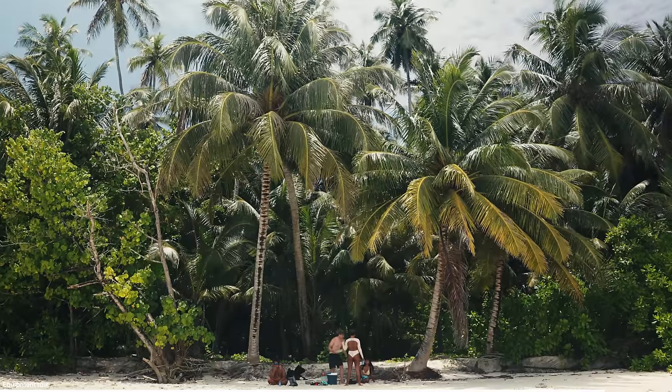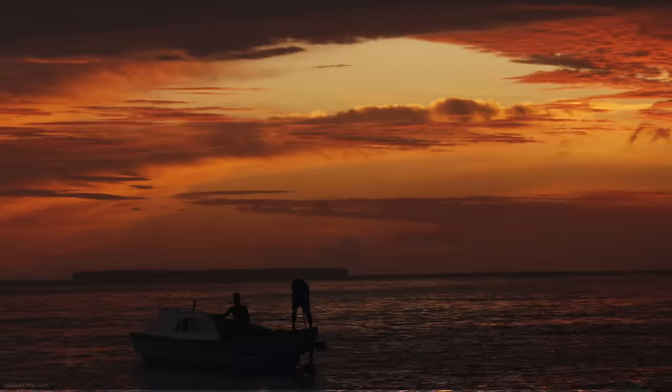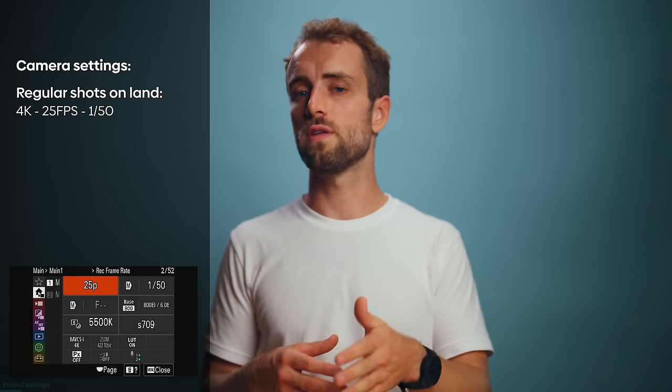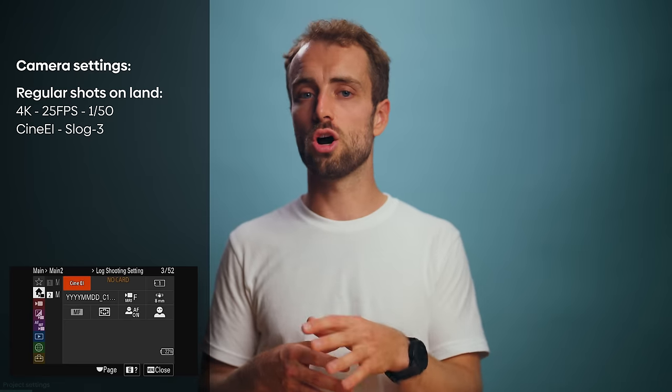Compared to bringing proper cinema cameras — if I bring my Sony FX6, for example, I would have probably had to check in a case. A couple of t-shirts and board shorts were all you need to survive on a tropical island. Let's kick off with the settings we used during the shoot. We shot most of the project in 4K, 25 frames, at 1/50 shutter — double the frame rate. We worked in S-Log3 CineEI workflow, meaning you get two set EI values, which stands for Exposure Index. You pretty much leave it on either 800, which is the first base ISO, or 2500, the second base ISO, giving you the best overall dynamic range.